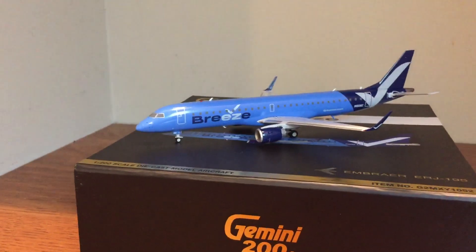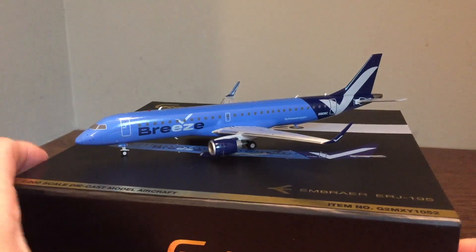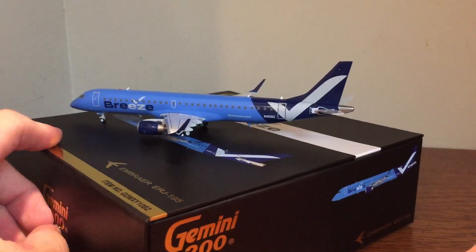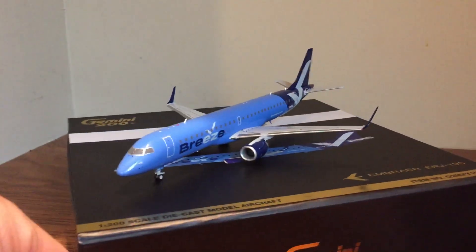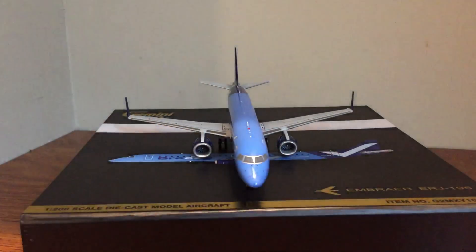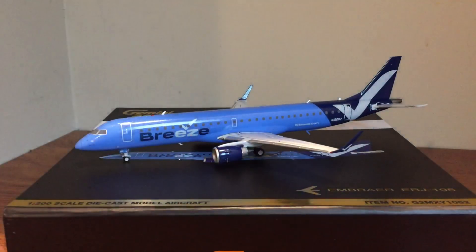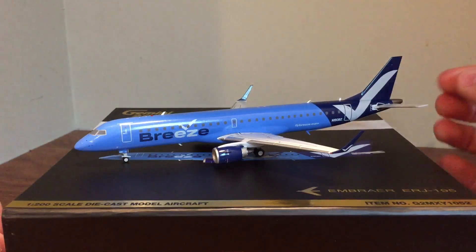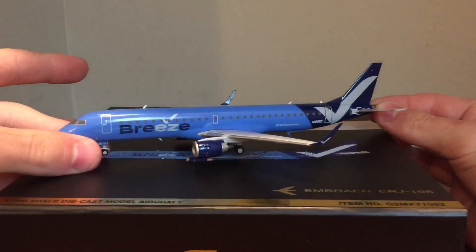That is the Gemini 200 Breeze E195. Do yourself a favor and pick this up for sure — if it interests you, it will not disappoint. A hundred percent worth it for what I paid. I got this in Kansas City at the Airliners International convention this year. Really, really like it — spot on, really good job by Gemini Jets from their Gemini 200 line. If you guys enjoyed today's model review, hopefully you found it helpful. Please consider liking the video and subscribing to the channel. If you have any questions or comments, go ahead and leave me a comment below. Thanks for watching and I'll see you guys in the next one.